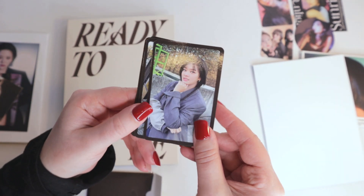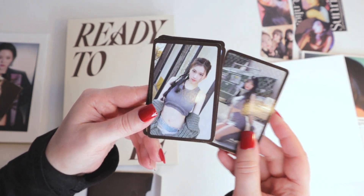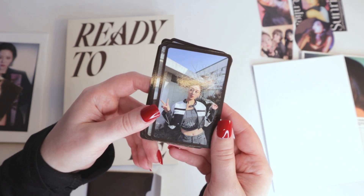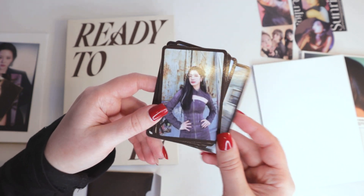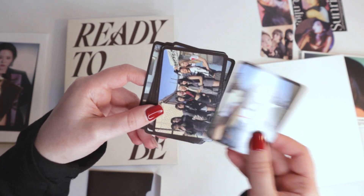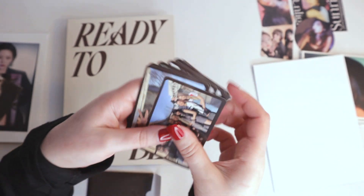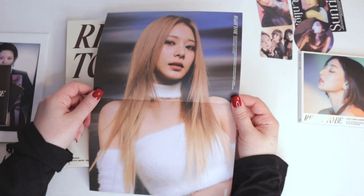She looks cold — it's super cute. And we've got Tzuyu's poster.